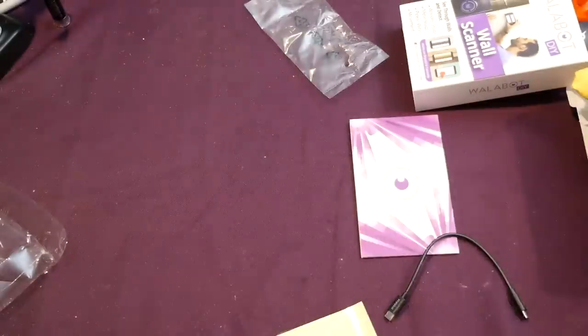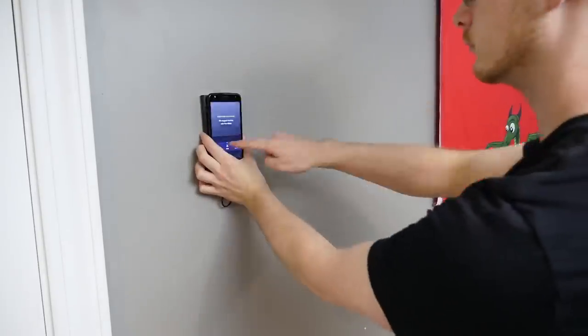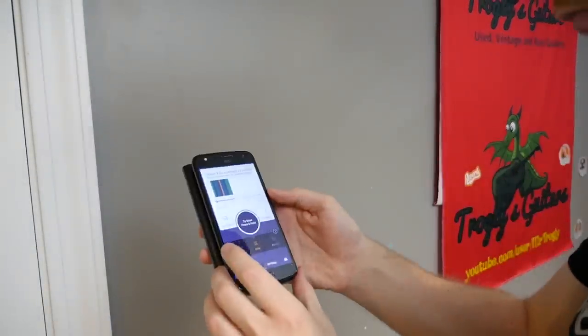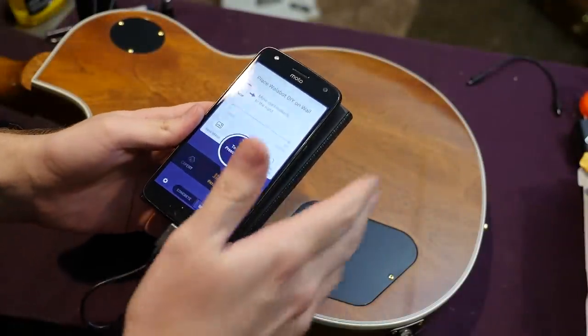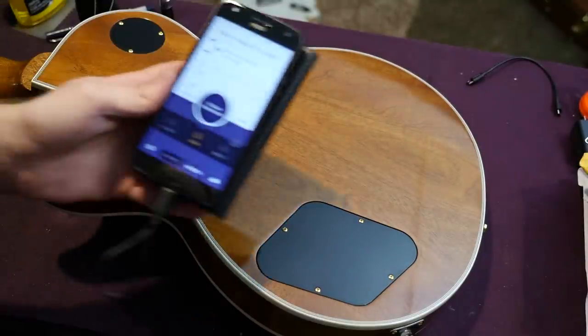With that all set up, I decided to do a quick test run on one of my walls. Since this is a wall that I can readily see the backside of, I decided to test it on this one, and it does appear to work. So now it's the moment of truth — will the Wallabot show us weight relief? Let's find out.